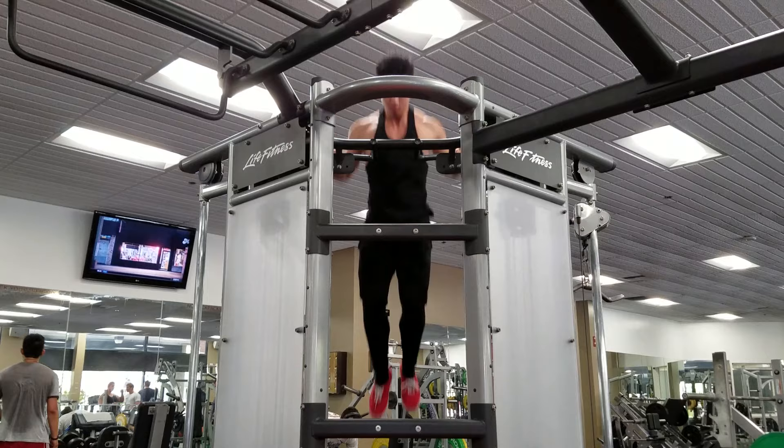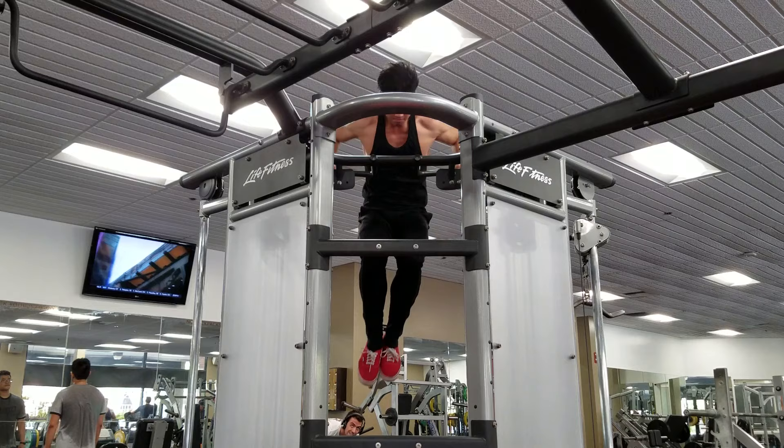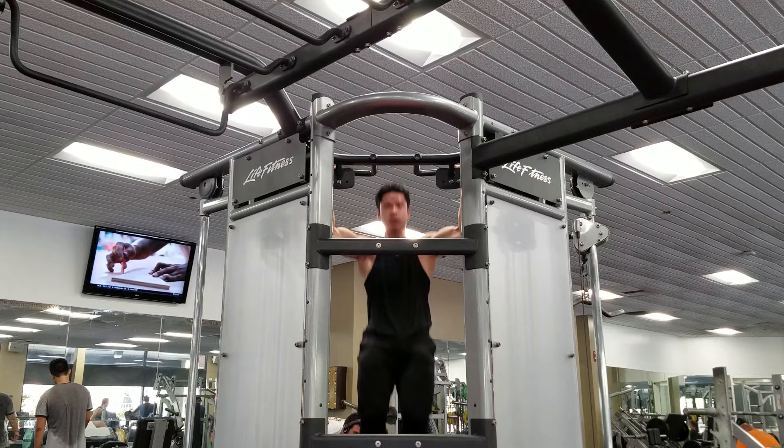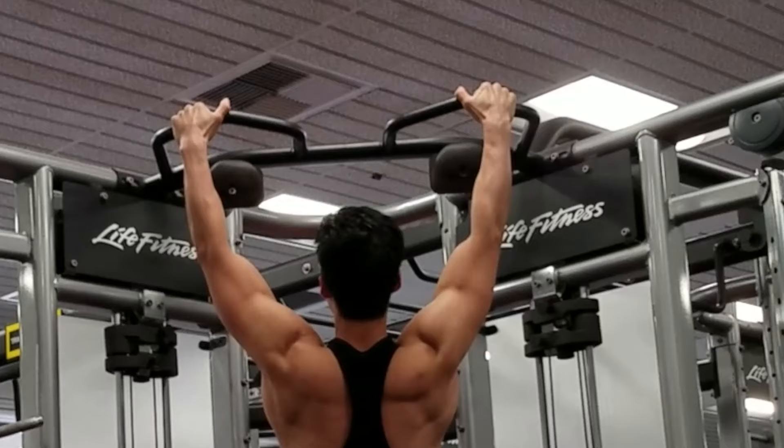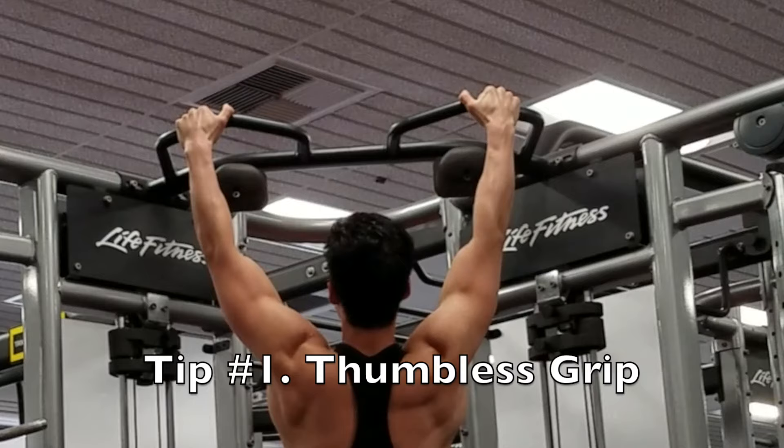What's up guys, this is David from DW Fitness. Today I'm going to be taking you through one of my favorite calisthenic movements: the muscle-up. Even though I enjoy physique and strength lifting and powerlifting, I also enjoy doing calisthenic work here and there, and muscle-ups are one of my favorites. Muscle-ups are amazing for targeting your back, chest, biceps, and triceps.